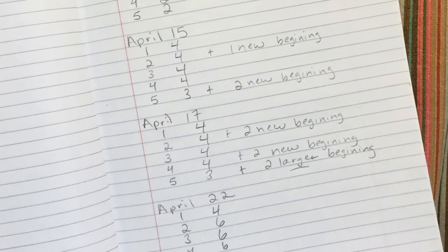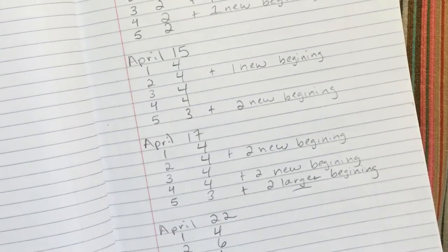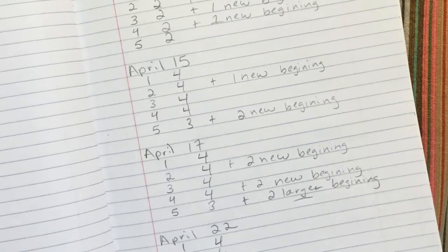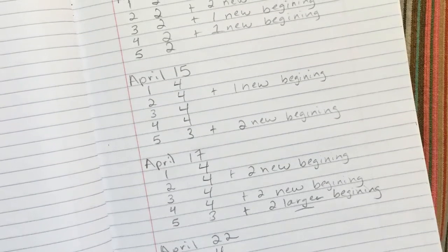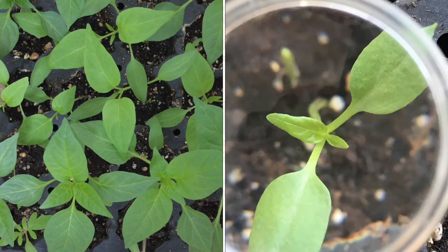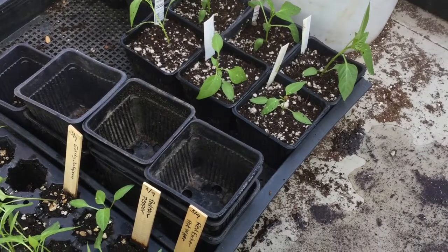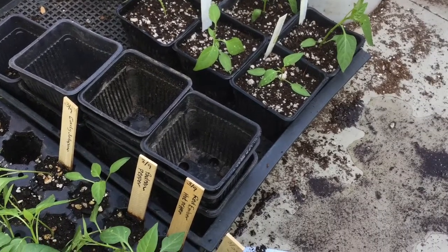Now it's time to look back to see how many new leaves grew. As I look back over the month, I started with two true leaves and now we have six — four new leaves grew over a month. It's pretty amazing to see how far our little seedlings have grown. Next time we're going to spend some time transplanting our seedlings into larger homes. See you then.